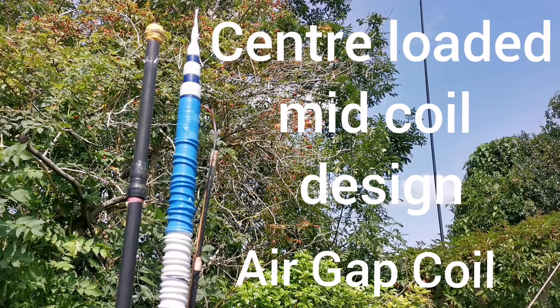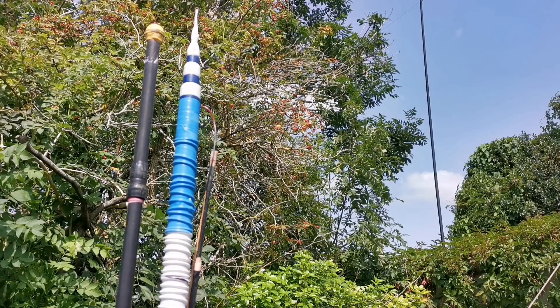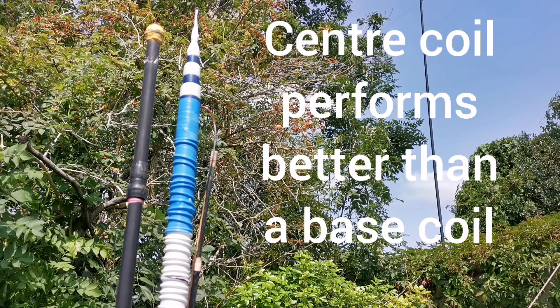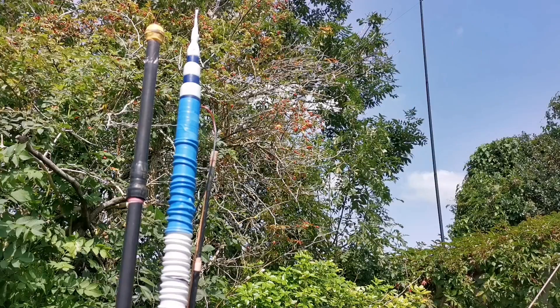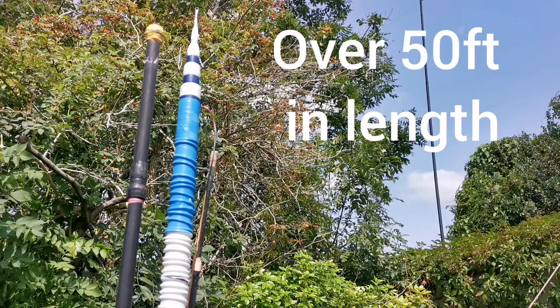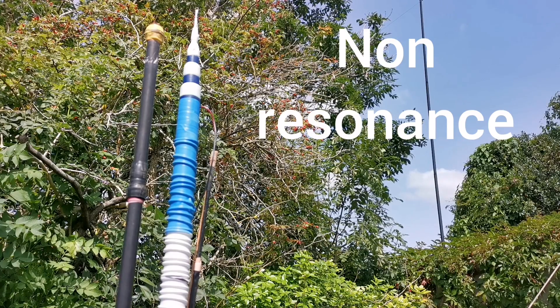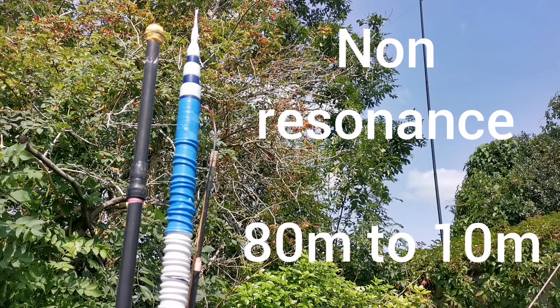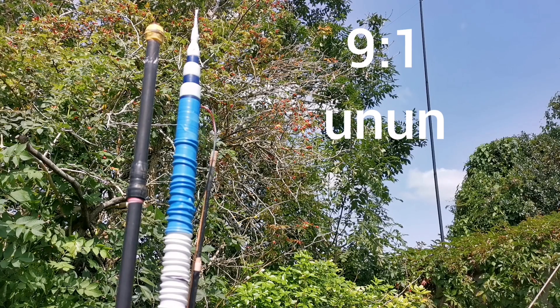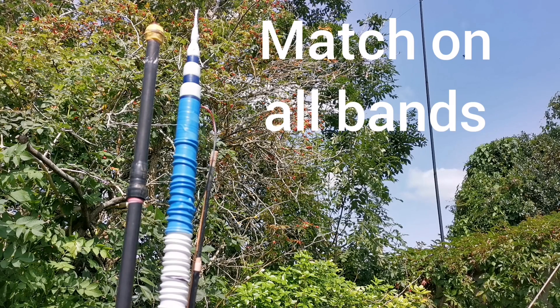The benefit of having a mid-coil design is this raised the current distribution of the antenna. The centre-loaded coil also acted as an inductor and increased the electrical length of the wire. So approximately my 41-foot wire now appeared to be over 50 feet long. The mid-placed coil enhanced the current distribution. The electrical length has been maximised but continues to achieve non-resonance across all the HF bands, 80 metres to 10 metres, allowing the use of a 9-to-1 un-un to achieve a really good usable match on all those bands.